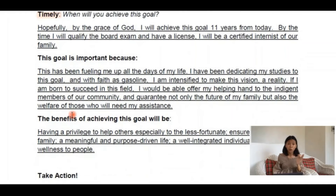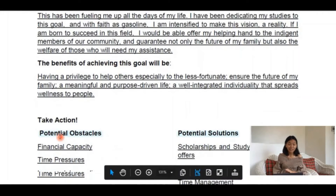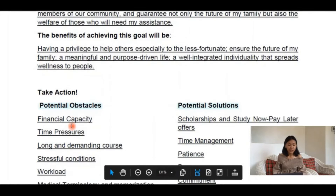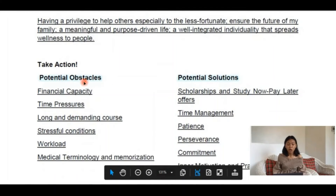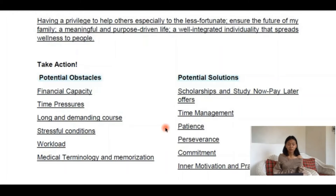You also need to know the importance of your goal and what it can impact and benefit in your life. Now it's time to take action. First, you need to identify the possible obstacles. If there will be hurdles along the way, it's important to determine them ahead and plan out the potential solutions. We cannot always control other things, but one way or another we can manage them when we have plans.